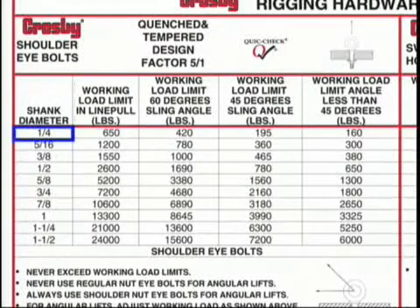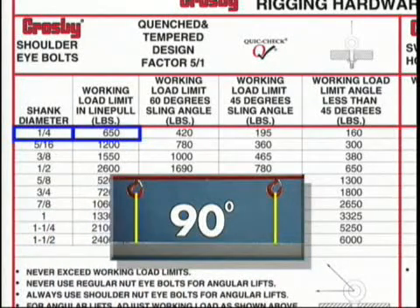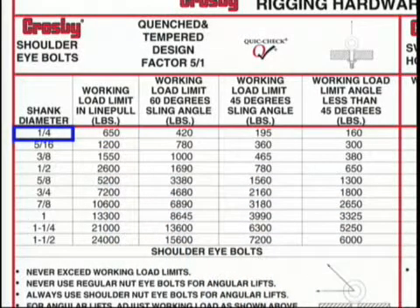As an example, let's look at the quarter-inch size. At 90 degrees, or inline, the rating is 650 pounds. As the horizontal angle changes, so does the resulting working load limit of the eyebolt.